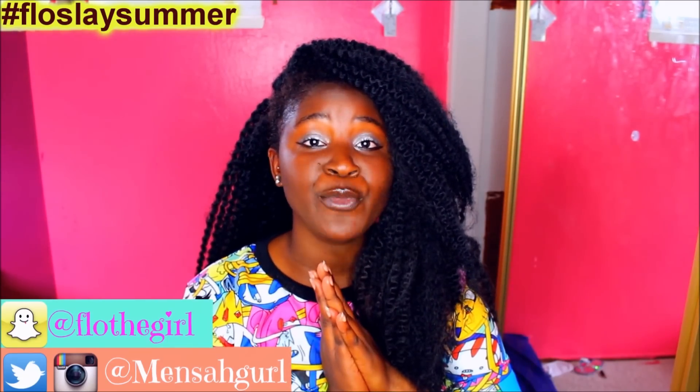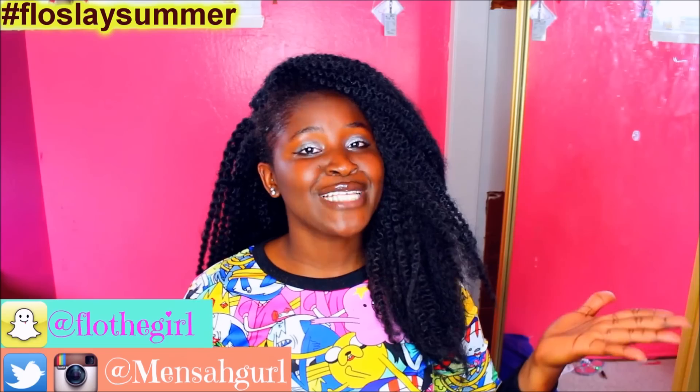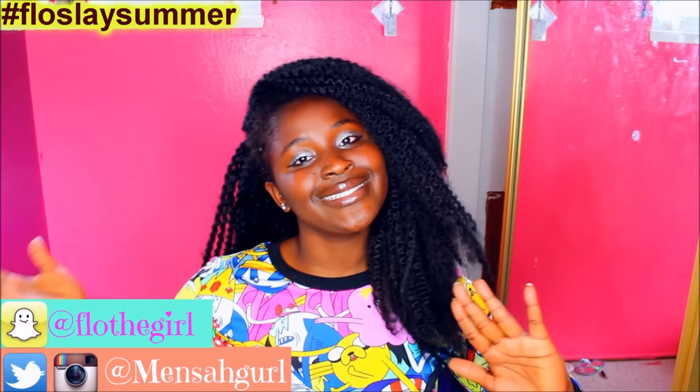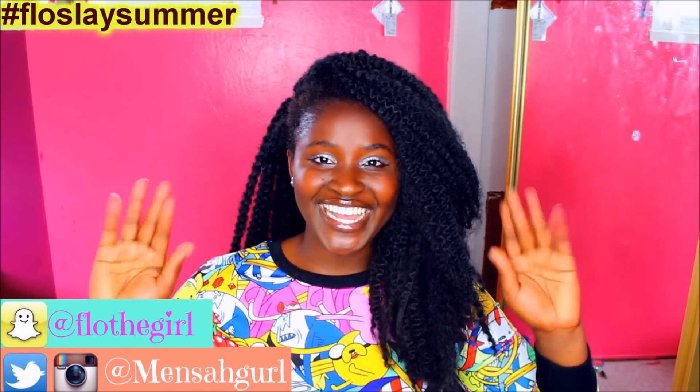Hey guys, it's Florence. In today's video I am gonna be creating this look right here. I'm gonna be showing y'all my everyday makeup routine. Thank you guys so much for all the love and support. I will see y'all in my next video coming up really soon. Bye.